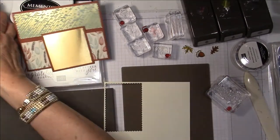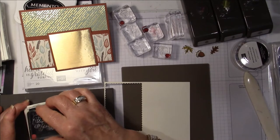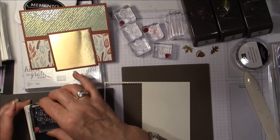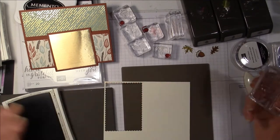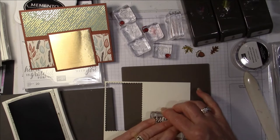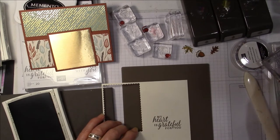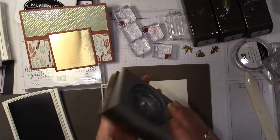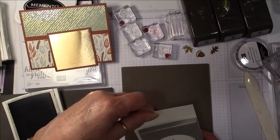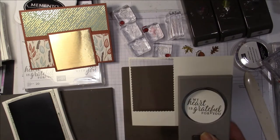I'm going to pull out Early Espresso — one of the colors in the paper — and do my greeting. This is a beautiful greeting: 'My heart is grateful for you.' I'm going to punch this out with the two and a quarter inch circle punch. You could also use your circle frame dies if you have those.